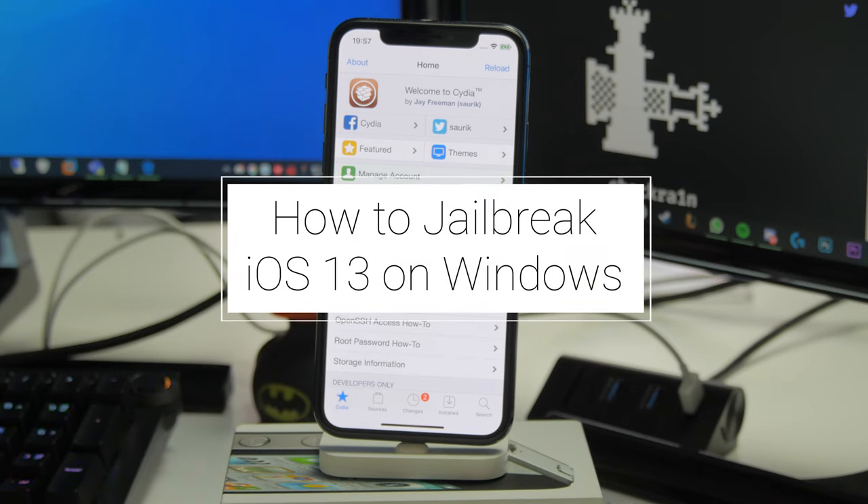In this video, I'll be showing you how to easily jailbreak your iOS 13 device using your Windows computer.